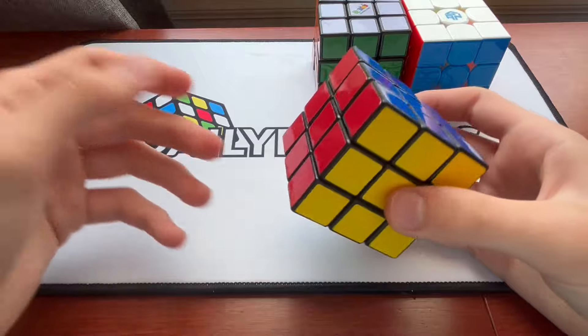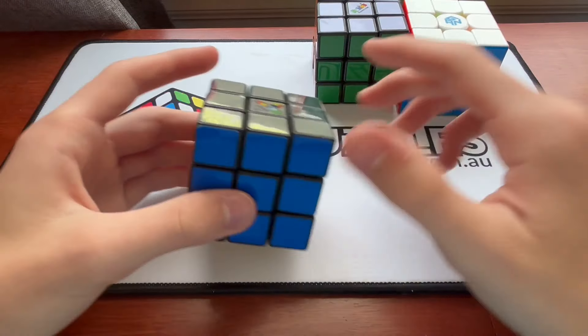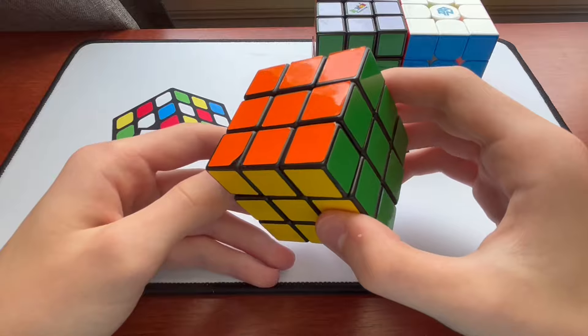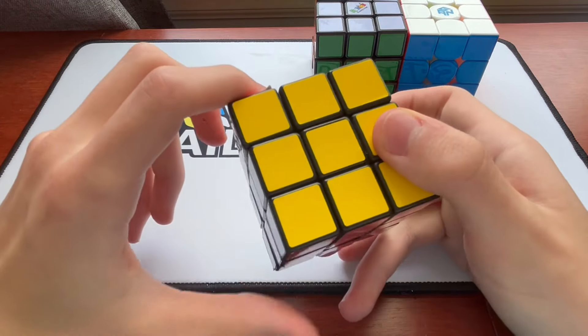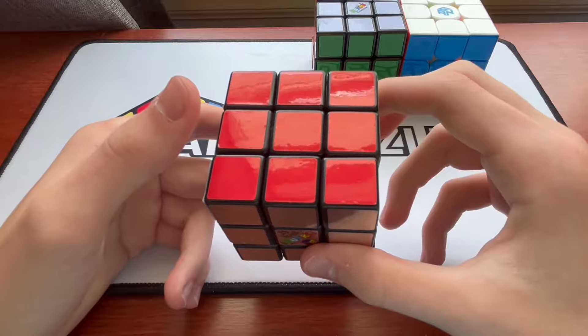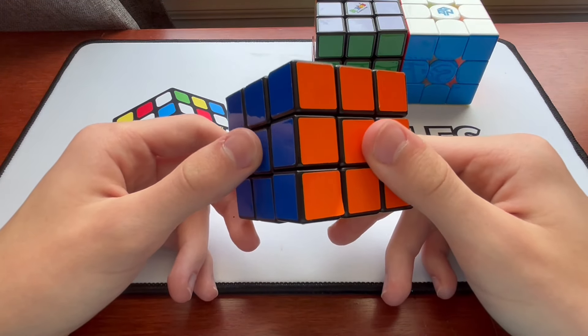Obviously it's stickered, unlike these two cubes, because I don't think stickerless cubes existed back in 2005. But honestly, this is the only one that's appealing — it's in really good shape for 19 years old. I'm guessing it really was sitting under my grandma's bed for, like, 19 years. That's kind of crazy.